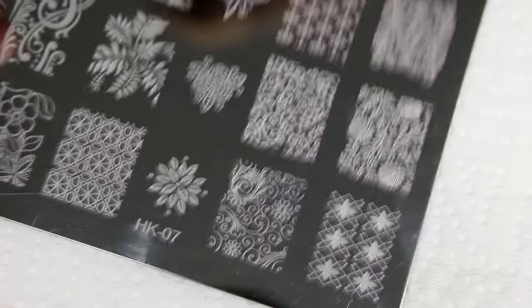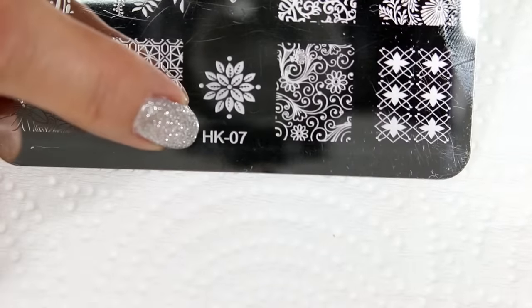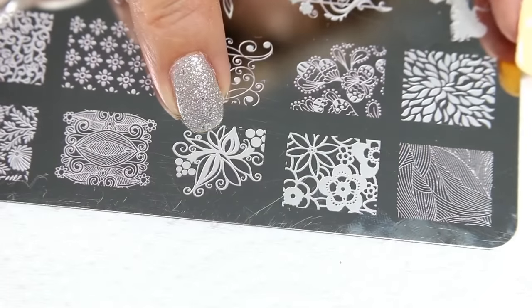Okay, so here's the plan. I will be using this plate, which is HK 07, and the design that I want to use is this one right here.